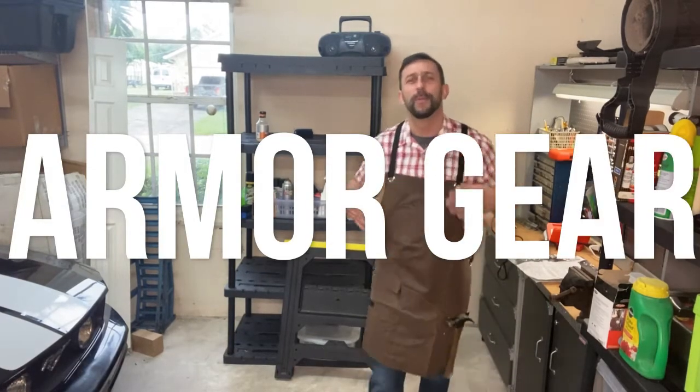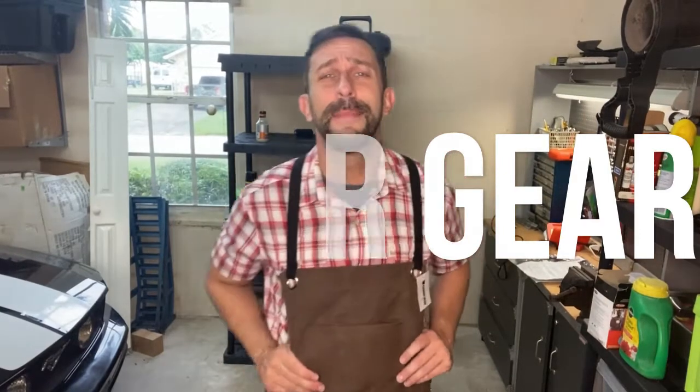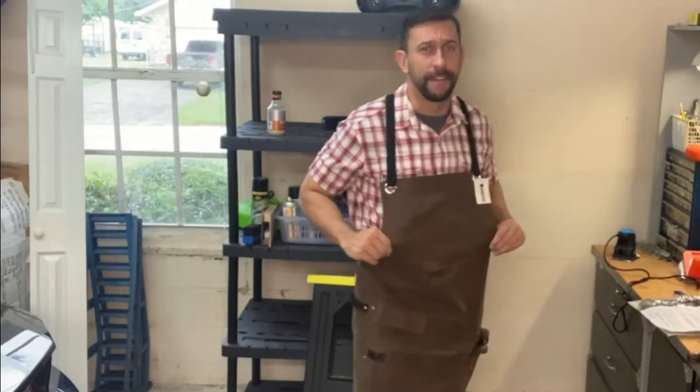Hey folks, this is Adam from 911 Studios and today we have our He-Man super powerful product of the week. This comes to me from George at Armor Gear, and he sent me what seems to be the most fantastic work apron that I've used — and you've seen that I've reviewed several of these. Well, this is now my favorite.